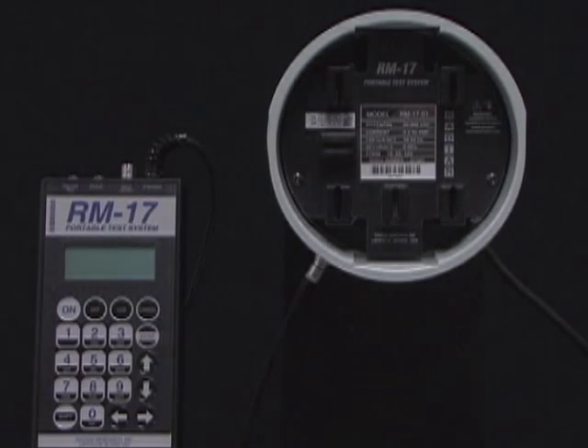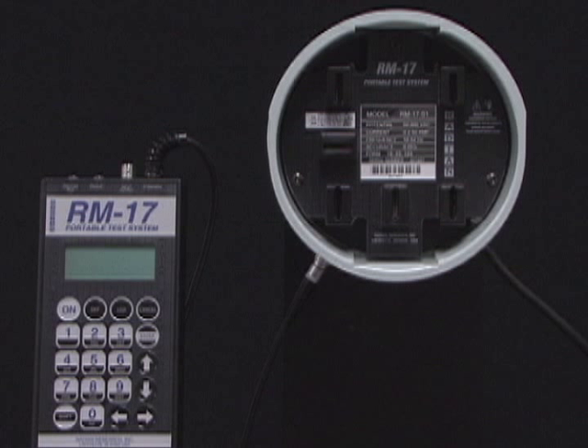The RM17 is as safe to use as it is simple. With all voltage and current connections contained within the socket adapter, personnel need only remove the meter, insert the socket adapter, and reinstall the meter. This process eliminates the need for manual voltage and current connections.